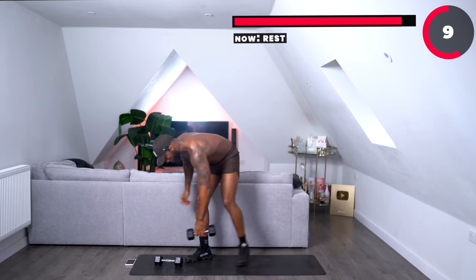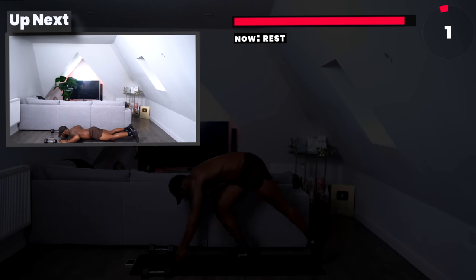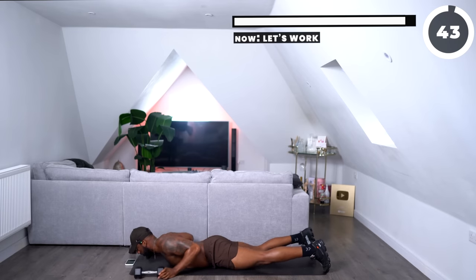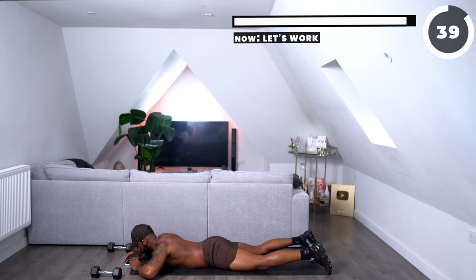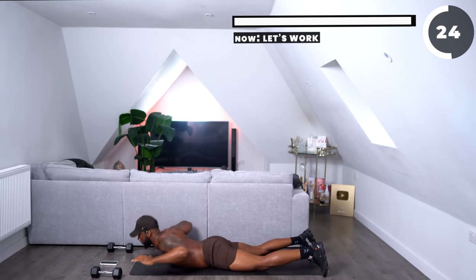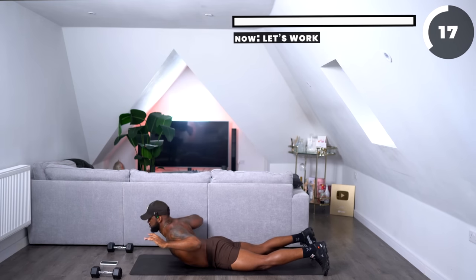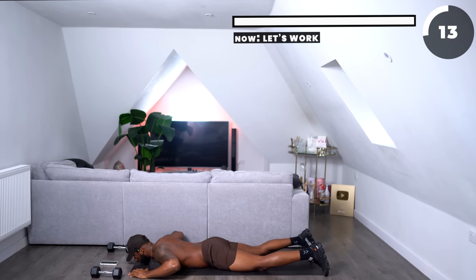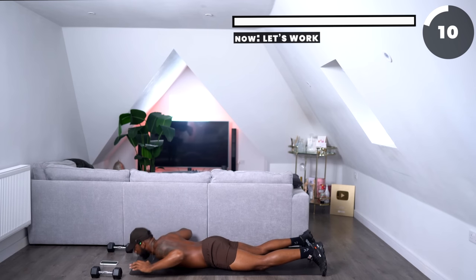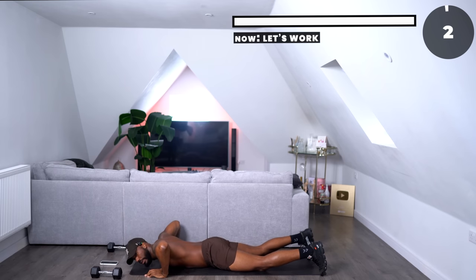Last one — and we're not going to be using dumbbells. We are going down onto the mat. Back extensions. Up, down, squeeze. Two seconds at the bottom, squeeze at the top. Come on, ladies, let's go — we're nearly done. A bit faster. One, two, one, two, three, two, one.